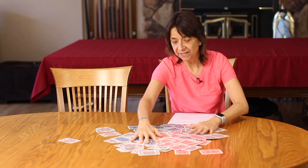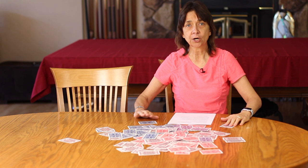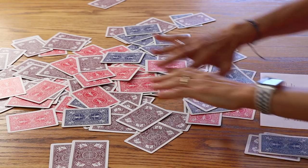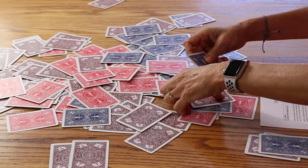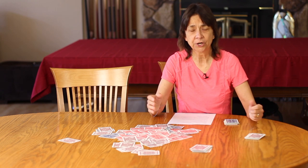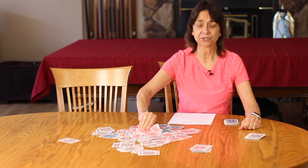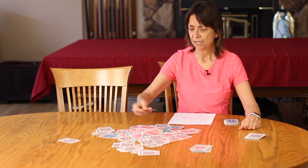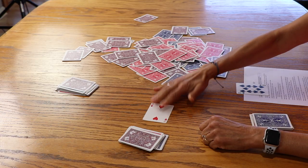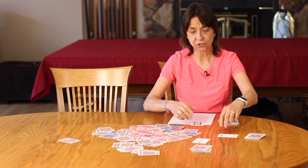Once we have all the cards mixed up on the table, each player will draw out 19 cards and keep them face down so you can't see them. To determine who goes first, have everybody pick a card — high card goes first. I picked a 10, a swoop card. That person got a two, and that person got a three, so I get to go first and start the game.